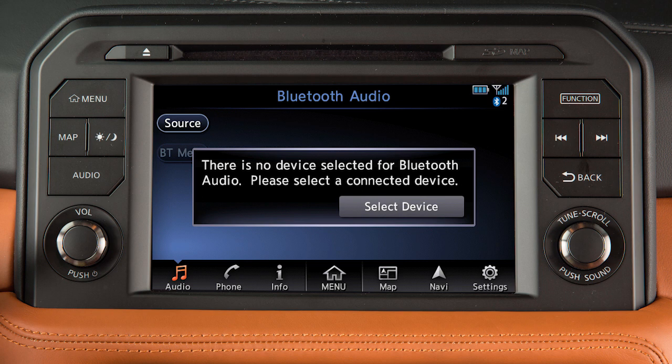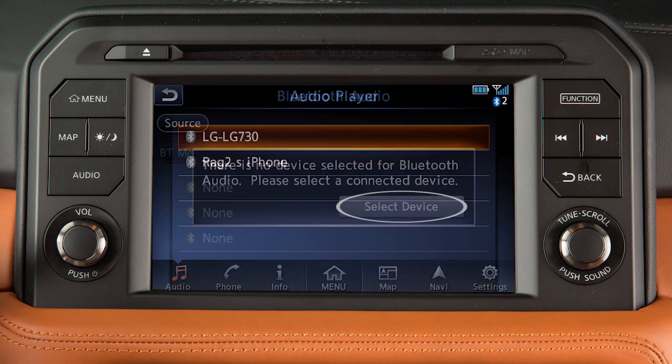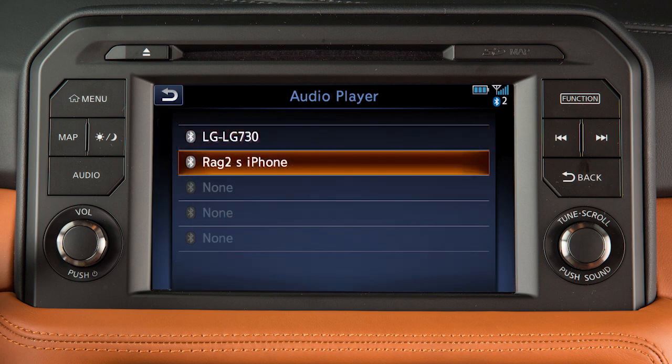This message will appear when you attempt to access the Bluetooth audio mode if a Bluetooth device is already connected to the system as a phone but not an audio player. If this occurs, touch the key on the screen and then choose a connected device to set as an audio player.